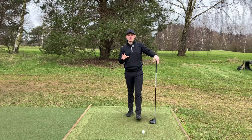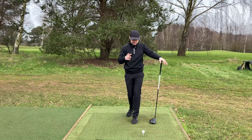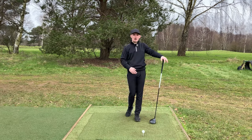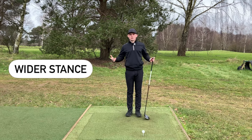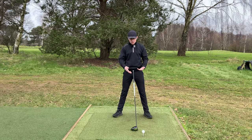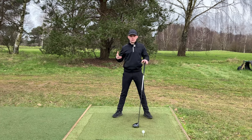Now let's look at what the driver setup position needs to be for optimal results. Since we're trying to achieve a different impact position and hit up, our setup is going to differ. The first thing I like players to do is stand wider than they would with an iron. We want to stand wider, number one, for support - this is the longest club in our bag, it's going to be moving the fastest around our body, so we need a slightly wider stance to support that.